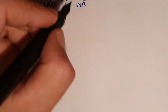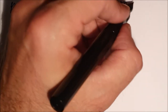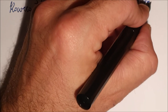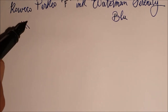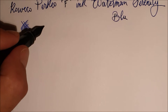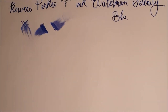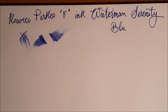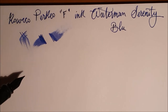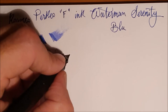L'inchiostro è il Waterman Serenity Blue. Il flusso di questa penna è decisamente abbondante. Siamo su carta Favini Schizza e Strappa — un buon compromesso per questa penna. L'inchiostro asciuga anche abbastanza rapidamente, però si vede che il flusso è generoso e abbondante.